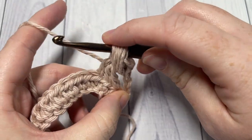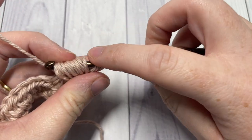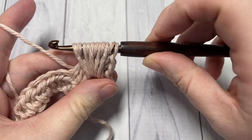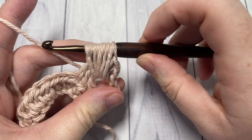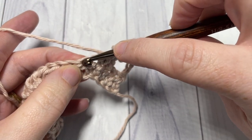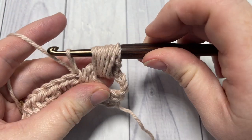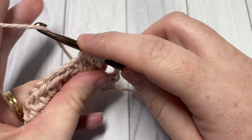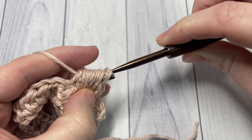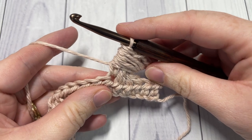Once you have eleven loops on your hook, we're going to anchor our bead stitch by inserting our hook into the next half double crochet, yarning over, and drawing up a loop. Then yarn over and draw through all the loops on your hook, being careful not to snag any of them. That completes your bead stitch.